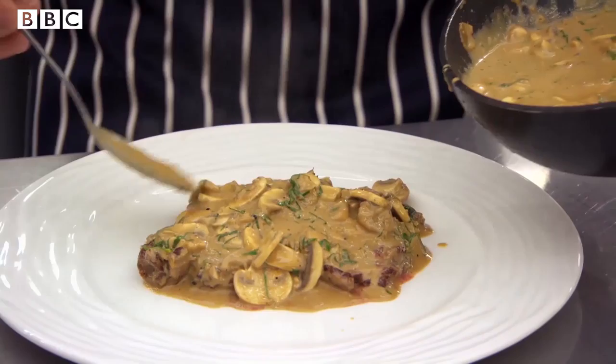Brandy, bone marrow, cream and steak. And there we have it — Steak Diane.